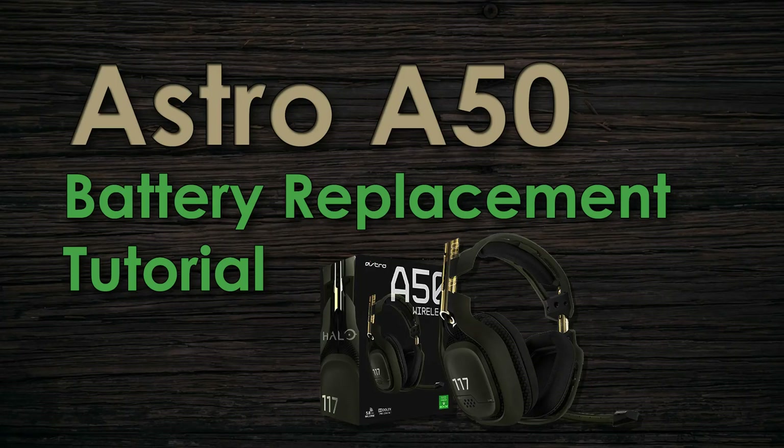What's going on guys, this is Devine and I'm here to bring you a new video on how to do a battery replacement in your Astro A50s. The reason for this video is because when I was doing this on my own headset, I noticed that when researching guides on how to do this, there was nothing that really told you the full step-by-step process.